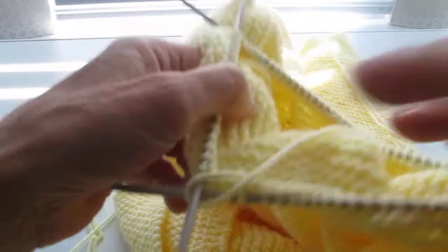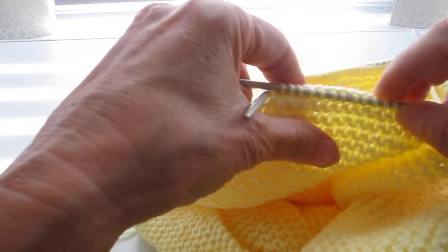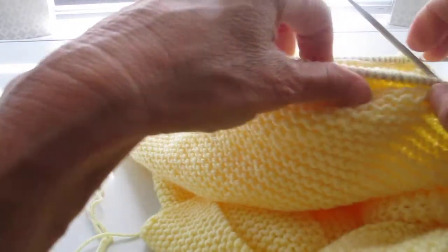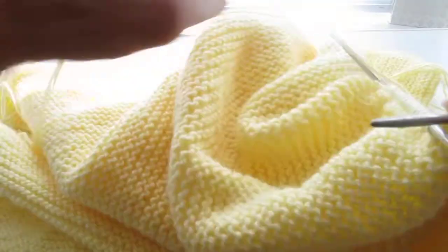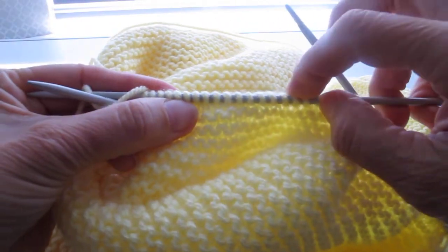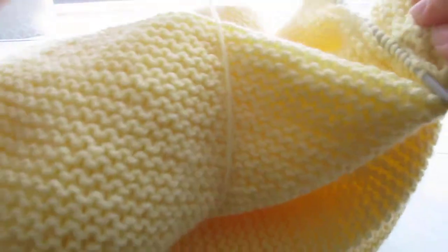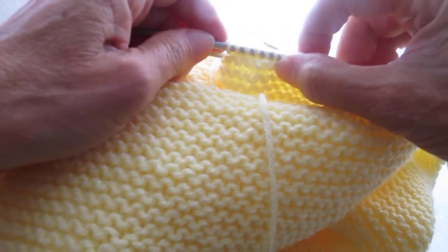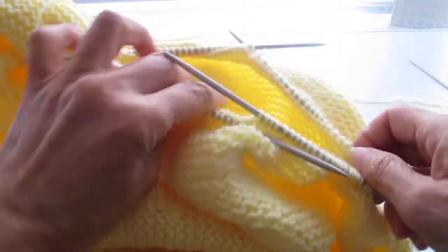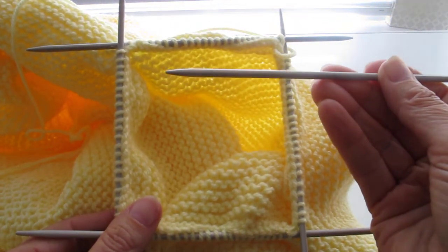So there we have it — there are the four needles. Be careful that you don't snag things otherwise you will stretch it. Starting the count from where we began: twenty-two, forty-four, sixty, sixty-seven, sixty-eight... ninety. So just two stitches more than expected, and that's not so bad because I've got smaller needles anyway. Here's our fifth needle and we'll start to knit on the next video.